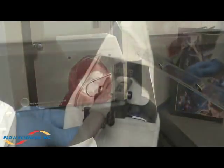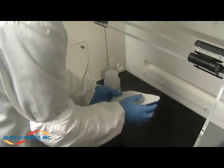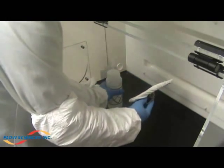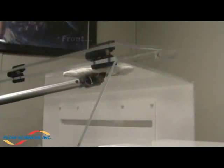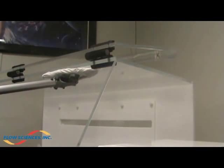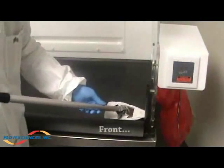The Flow Sciences cleaning protocol can also be accomplished with the Berkshire EasyClean tool to minimize worker exposure. Start by placing a dry isolator cover on the tool, then saturate the dry cover with an approved wet solution. The tool can be used to clean the top of the enclosure, the rear plenum, the side walls, and the bottom phenolic base.